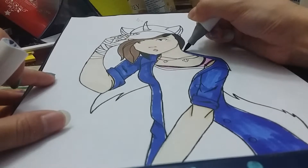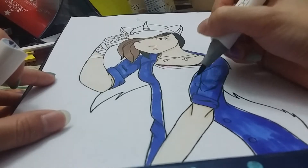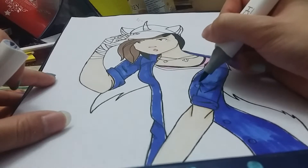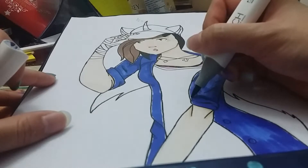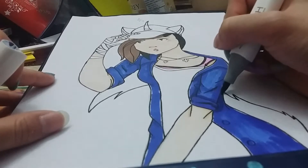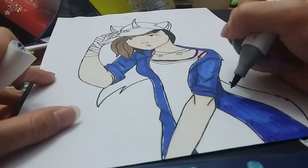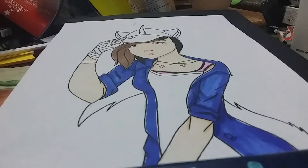My camera keeps unfocusing — sorry if it bothers you guys, I don't know why it keeps doing that. I'm going to shade it a bit more. Okay, so this colored shirt is done.